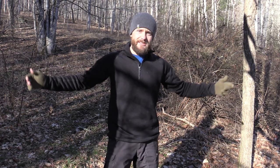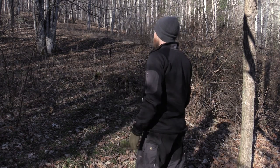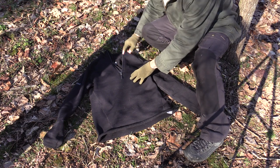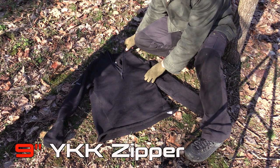First things first, let's do a 360 for you. As you can see here, it is a center zip pullover — very nice. So here we are looking at the Polartec Power Stretch. Like I said, it is center zip, and that is a 9-inch YKK zipper right there.